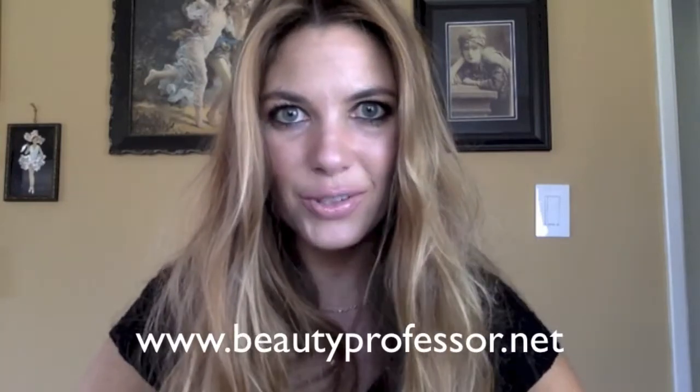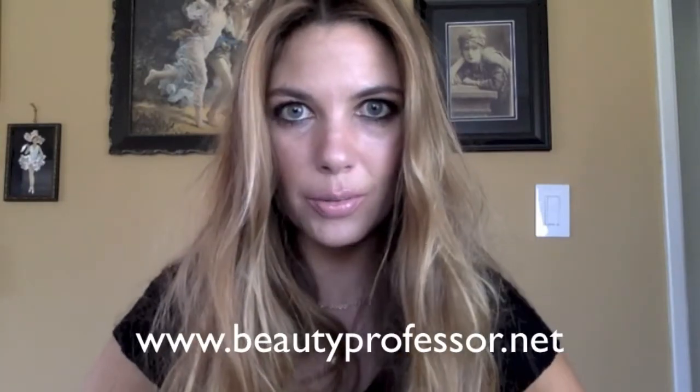Hello, I'm The Beauty Professor, and you can find my beauty blog at www.beautyprofessor.net.